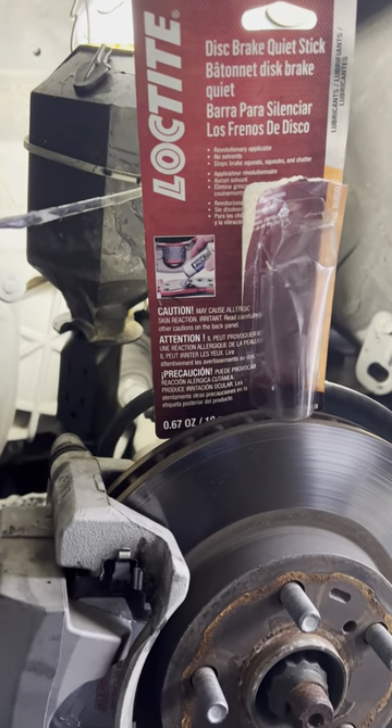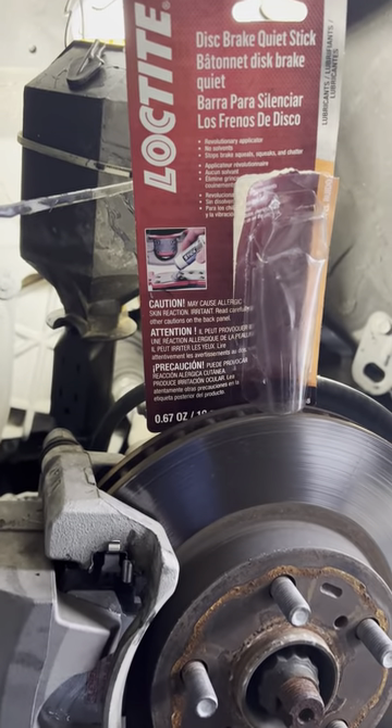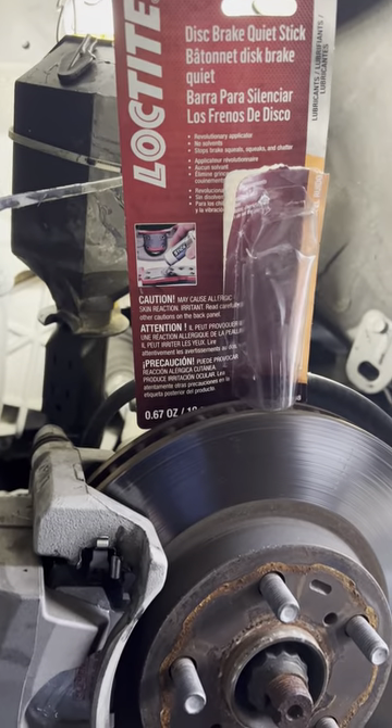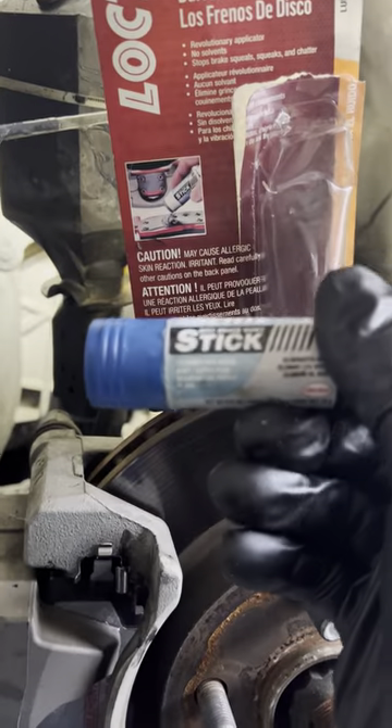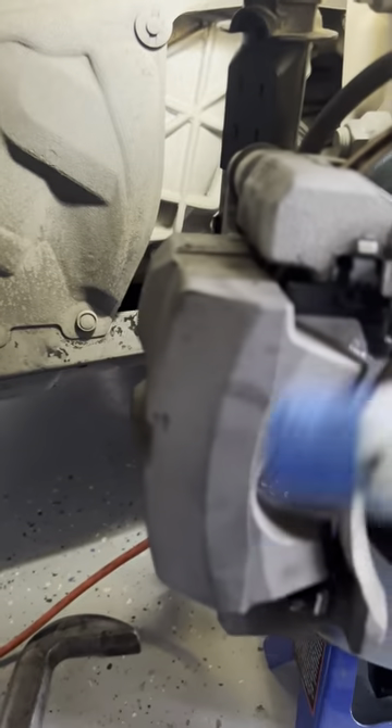Putting some brakes on my car and I needed some disc brake quiet. I was going to get the old spray stuff — sometimes there's the hand spread stuff — but a lot of people don't like either. This stuff is like putting chapstick on your lips: you just put a little bit on there.